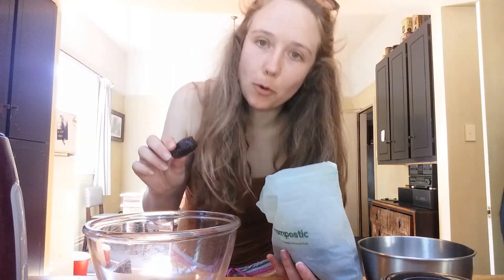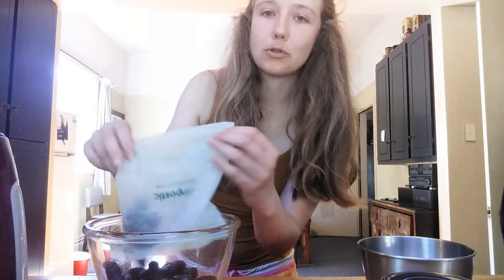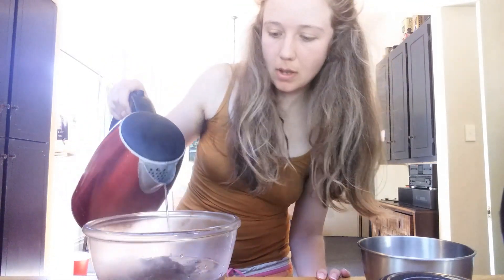I'm sort of winging it and making it up as I go. I started with some dates — they're not the standard dates, they're slightly different. I just got them from the bulk bins at the supermarket. I'm popping about a cup and a half of these into a glass bowl and then pouring some boiling water on top to soften them.